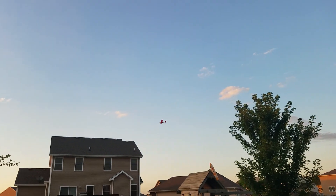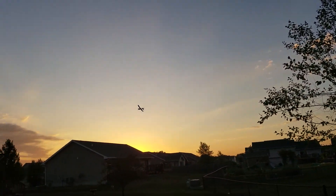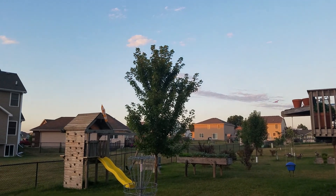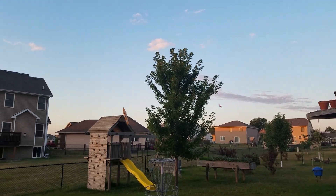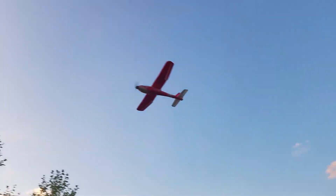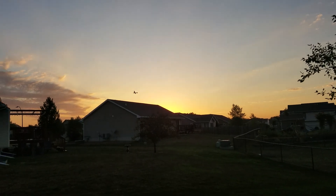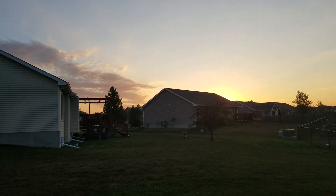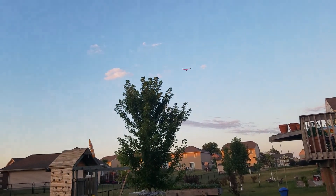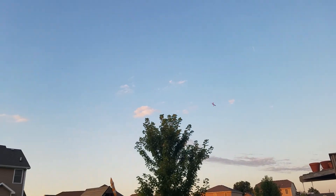Now we're into the power - nice roll authority. I do have a 25% mix with the rudder, but guys, just look how rock solid it is. It's so easy to fly. It has a little teeny cheap Chinese stabilizer in it, and it is just rock solid.